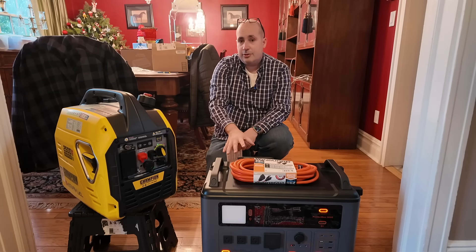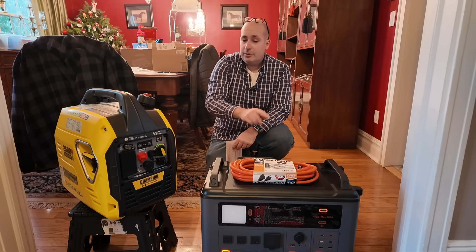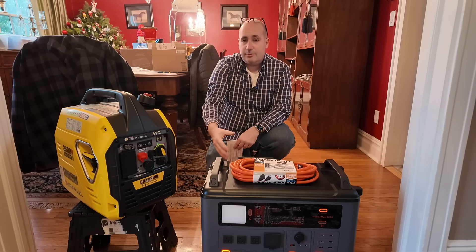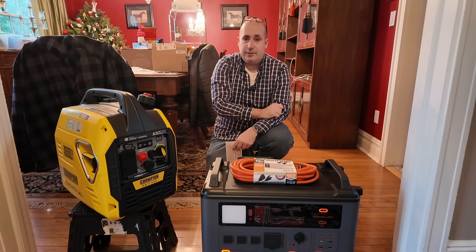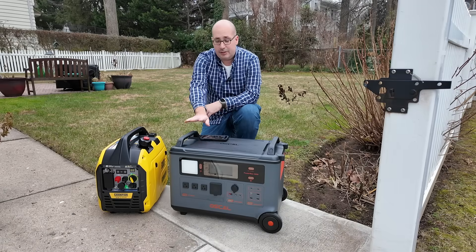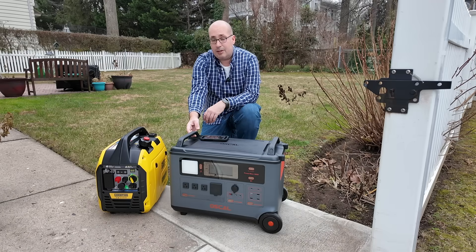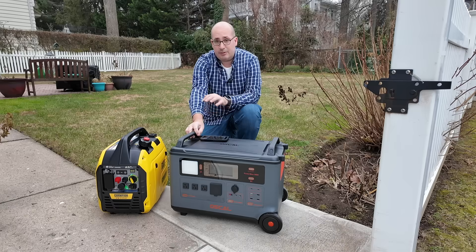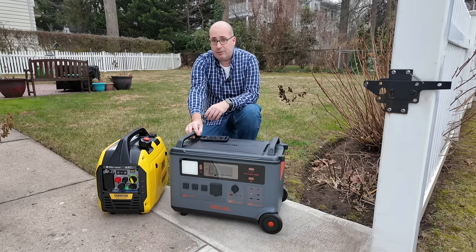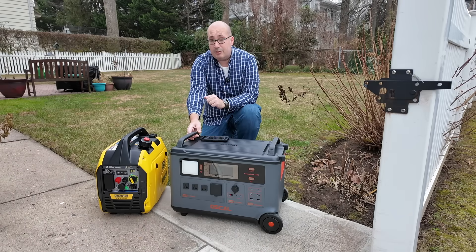I also want to point out that this has pass-through charging. So if you're running lights, devices, and the fridge and the battery starts flashing that it's almost out of power, you can take the 12 gauge cable, connect it to the generator, and start recharging while it's still powering your devices. I hope it was evident from the demonstrations and the runtime calculations that these two units combined will literally give you 100 hours of runtime from a 20-pound propane tank. I own the Oscal PowerMax 3600 and the 1800 — both awesome units. If you've got questions, leave a comment, like and subscribe, and I'll see you on the next one because we've got even more power stations to review.